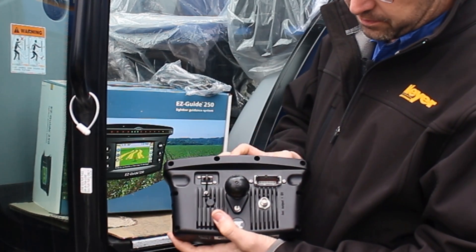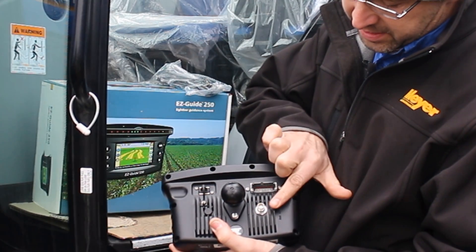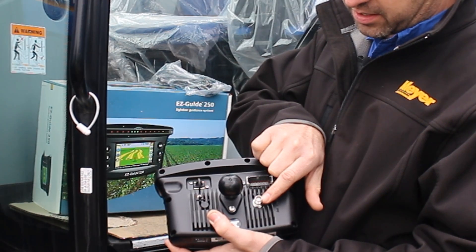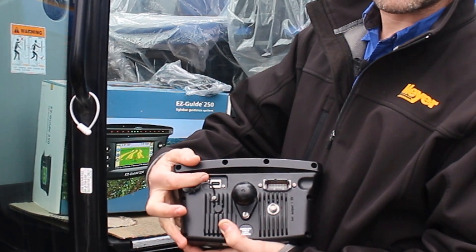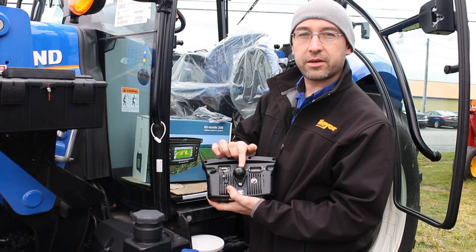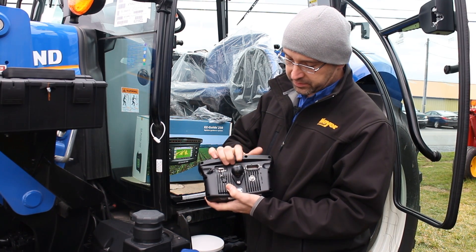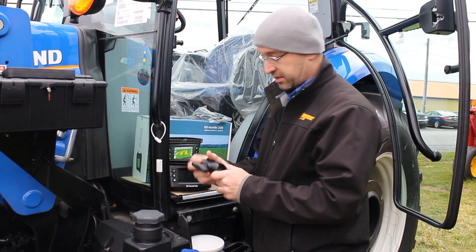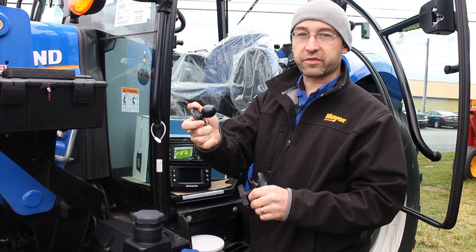On the back of the unit you have power and input plugs through a 12-pin Deutsch connector, and your coax cable for your receiver that's on the roof that brings in the signal. There's also a USB for collecting data and taking it to the office computer. Here in the middle you can see we've already mounted the inch-and-a-half RAM ball mount that comes with the kit. The other part of the RAM mount is what I call the wishbone, that clamps onto the flat ball part for the tractor side.